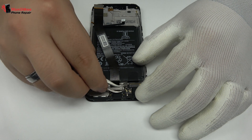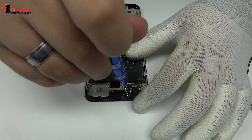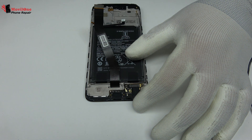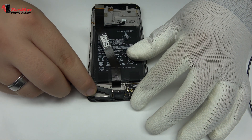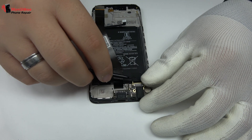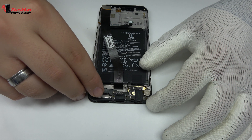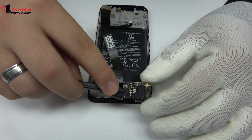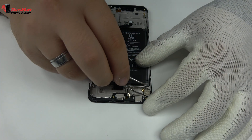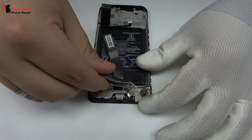We disconnect the coaxial antenna. We remove the screw. We lift the charging port. We remove the connector, which is attached to the middle frame of the screen.